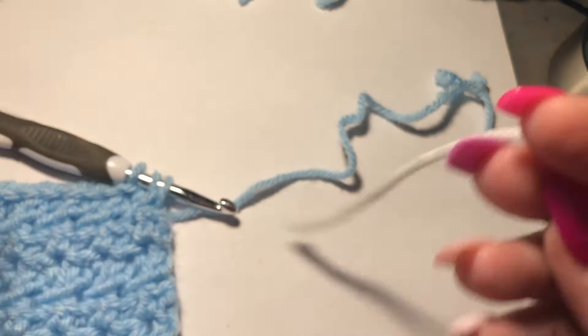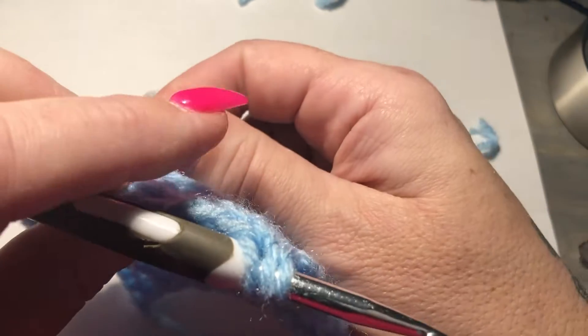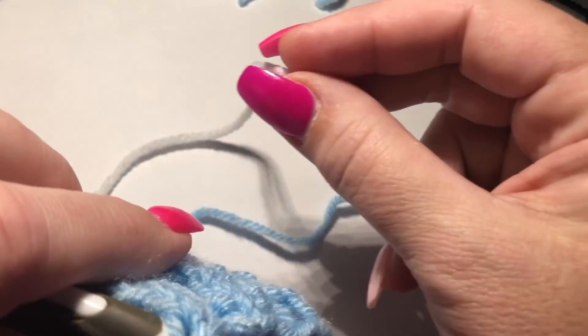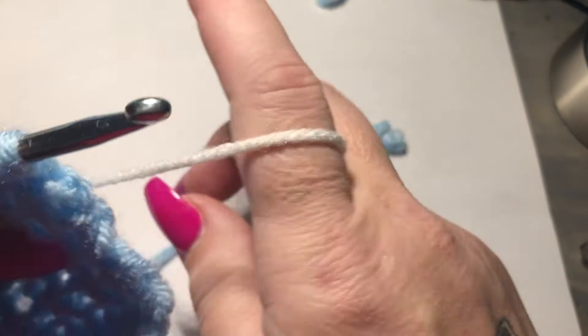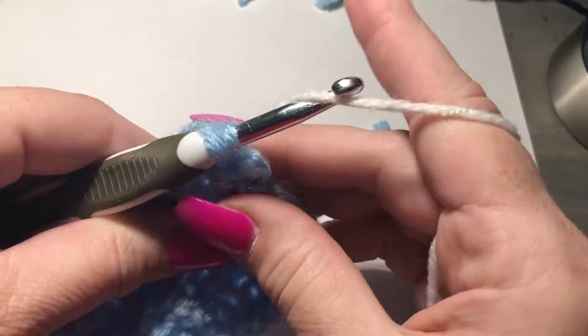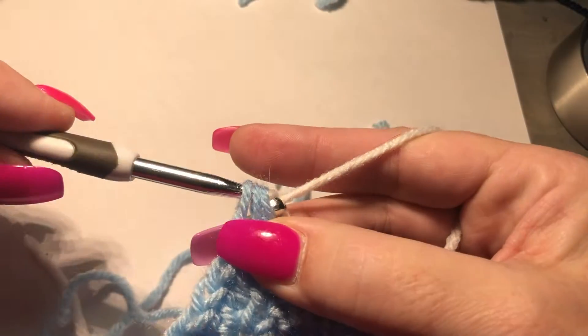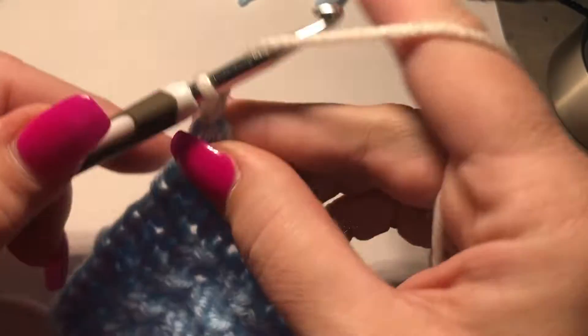I'm going to grab my white — that's my next color. I'm just going to bring my yarn back here and hold it, and bring my end of yarn right there as well, and just hold that as if I'm just crocheting along and there's nothing different. I'm going to put my hook in my yarn as normal and just pull through, and that's it — that's how easy it is to change colors.